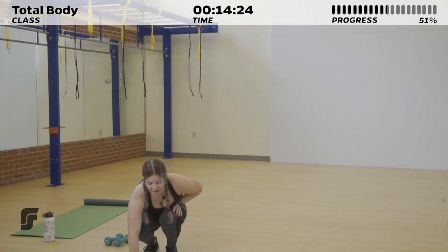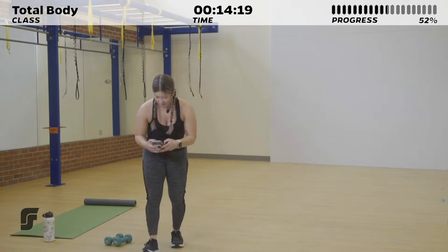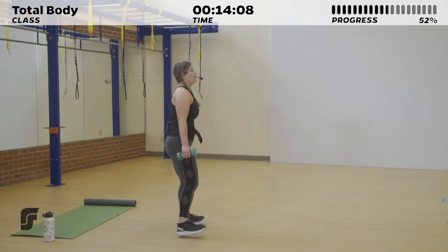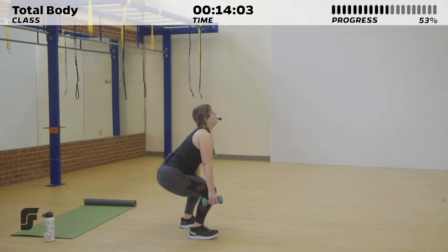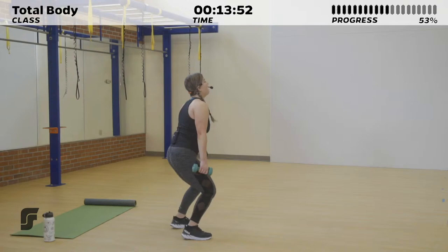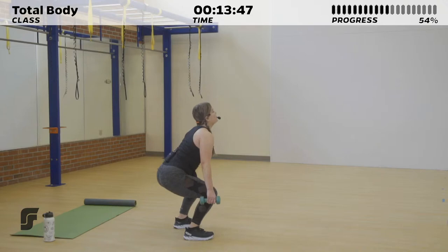I'm going to go ahead and start the timer. Starting in 3, 2, 1 — 30 seconds of air squats. Choosing to use those weights if you want; if not, body weight is good enough. Maintaining that weight in those heels. Option: add a calf raise at the end to take it up a notch, or even add a hop if you really want to push it. 5 more seconds right here. Last one.